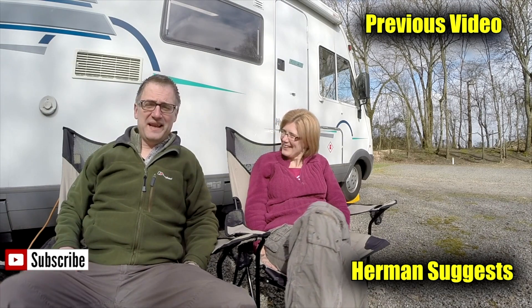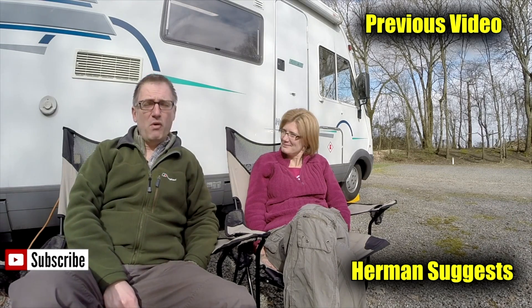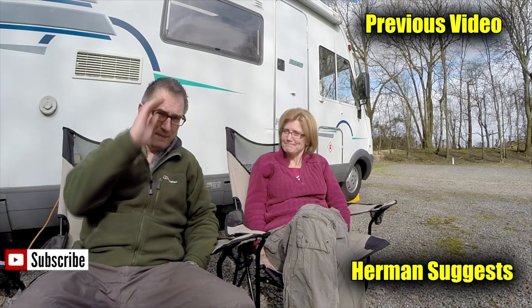Thanks for watching our video, give us a thumbs up if you enjoyed, or leave a comment, and don't forget to subscribe for more video updates or maybe even watch one of our previous videos. Bye bye now.